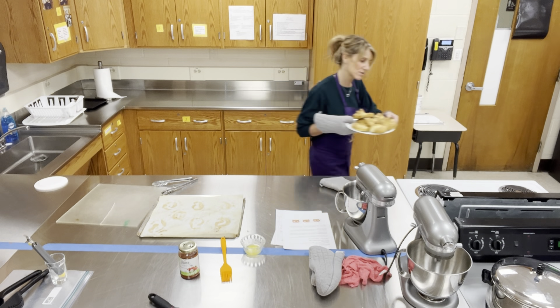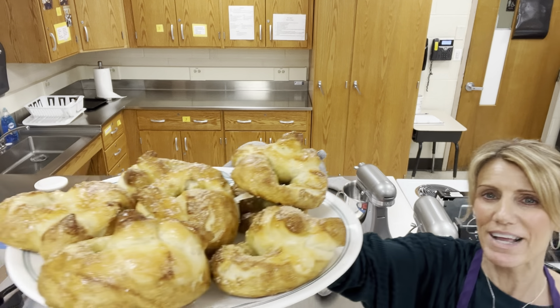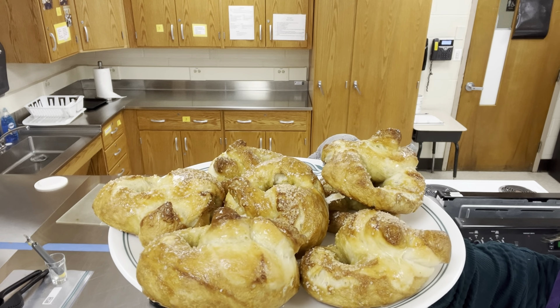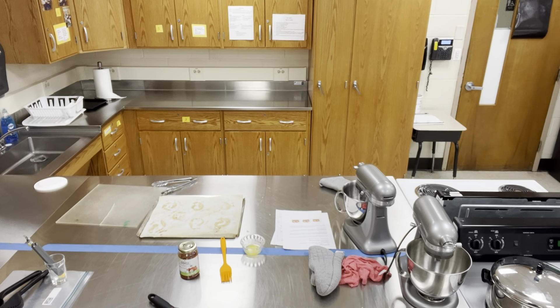I'm going to bring these right up to the camera — I wish I had some smell-o-vision. Look at those beautiful looking pretzels! I hope you guys enjoy these.